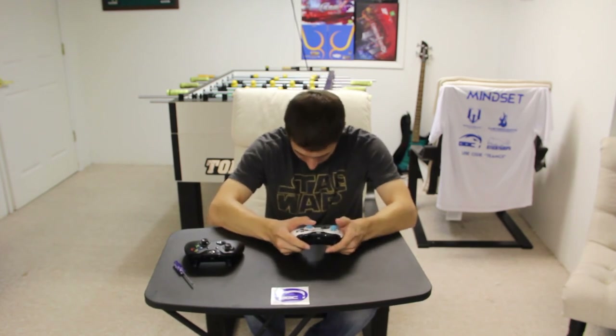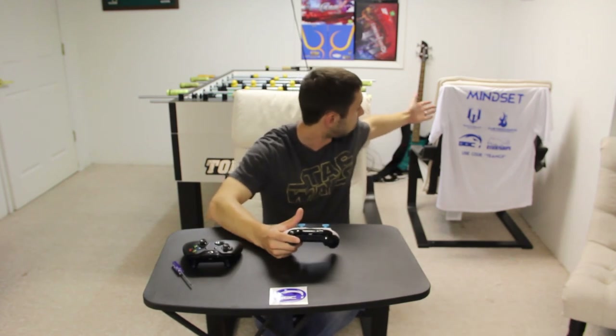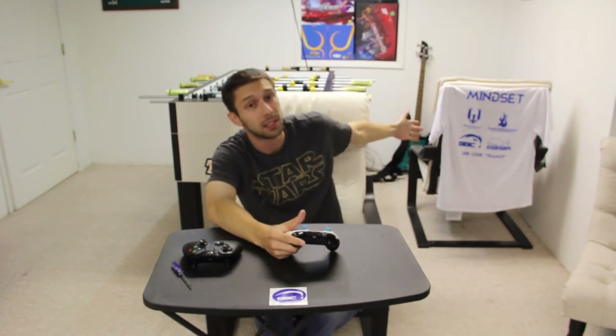But yeah, I absolutely love it. Thank you guys at Battle Beaver, and thank all of our sponsors — without you guys, none of this can really be possible. As you can see: West Coast Chill, Custom Config, Battle Beaver, and Sticky Grips — you guys are really the best in the business. Everything you guys do for us is just fantastic, so we really appreciate it. And until next time, this is Mindset with Team Critical Reaction — we'll see you next time.